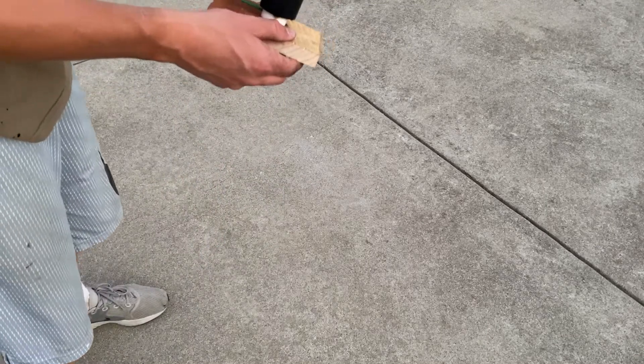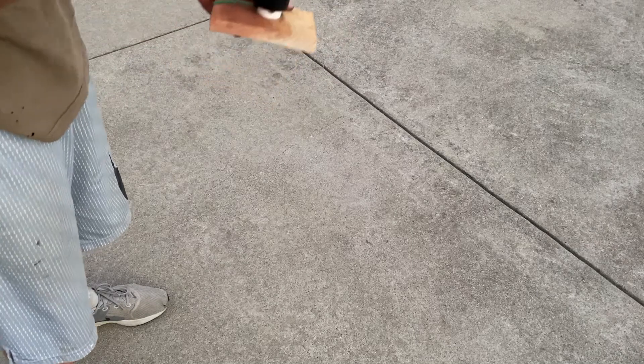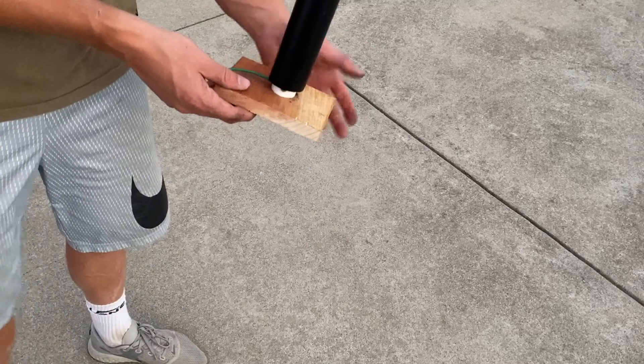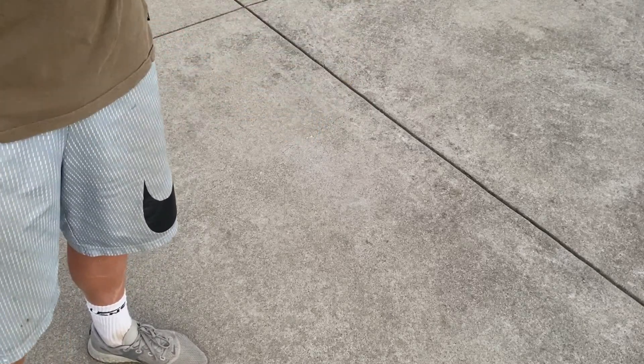And here you have a fully packed firework mine ready to go. This is a crackle-and-fuse mine. You can also make star mines where you add stars and those will shoot up, but that's how I make my crackle-and-fuse mine. I'll show you the demo.